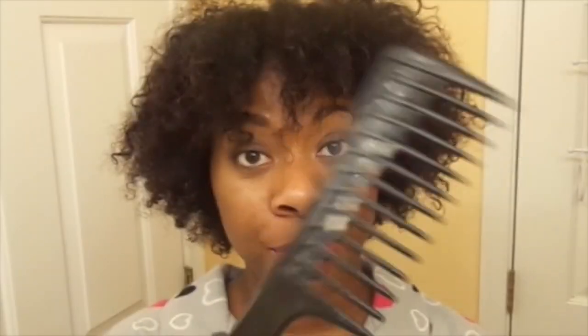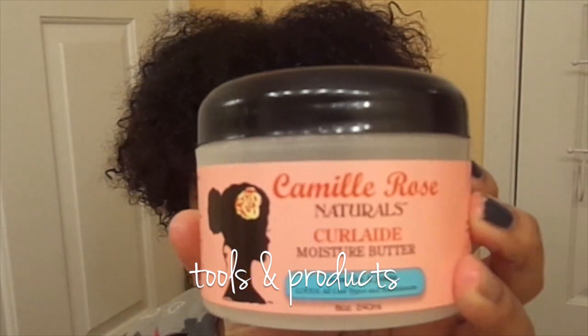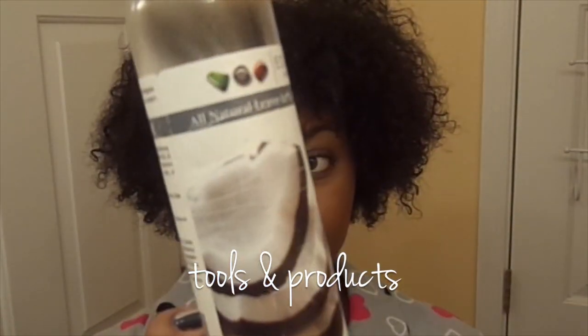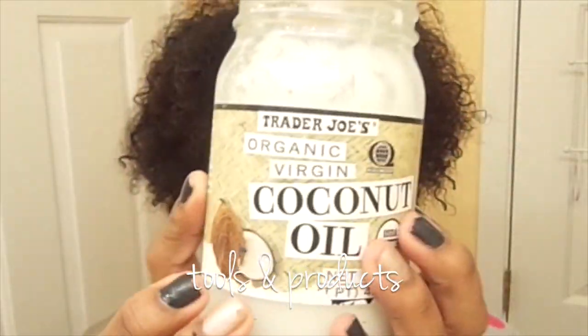Alright loves, I'm starting on clean hair and I'm just going to use a comb, my Camille Rose Curl Aid, a leave-in conditioner — you can use any one, but I'm using Any Body Works — and an oil, and I'm using coconut oil.